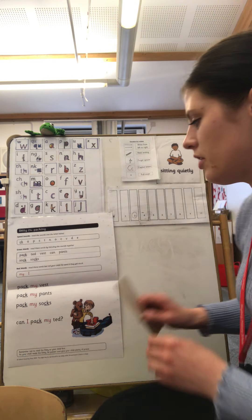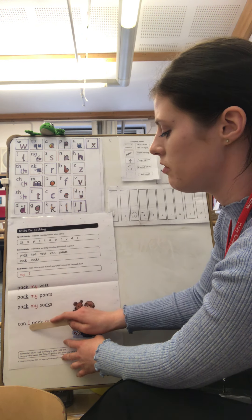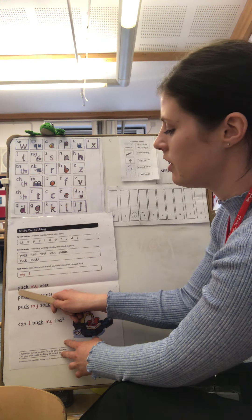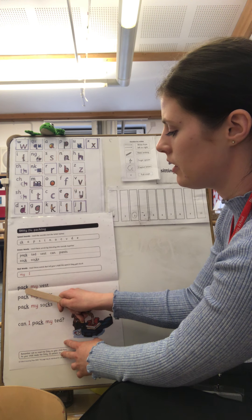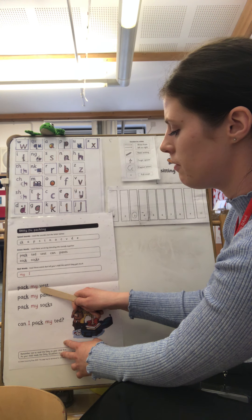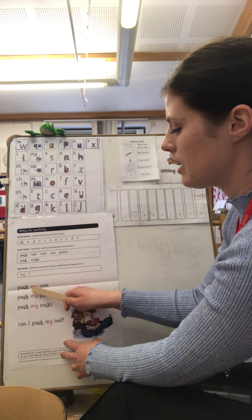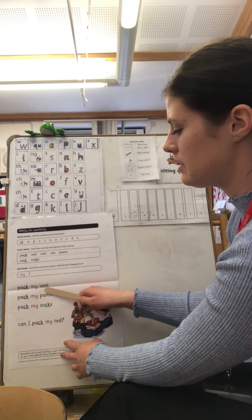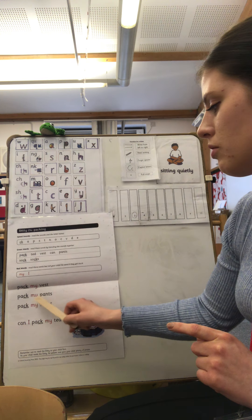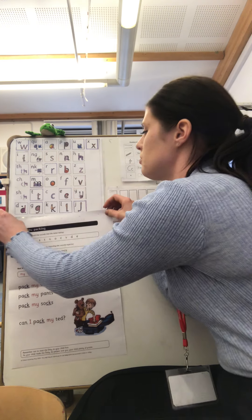Now I'm going to read the first part of the story and then I want you to continue reading the rest. So I'll read the first sentence. Now I want you to take your magic stick and read through the rest of your sentences. Pause the video here.